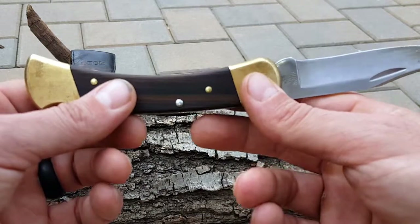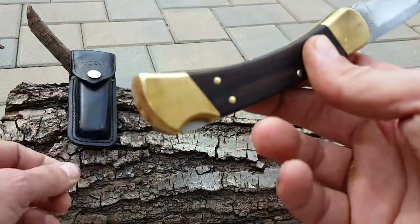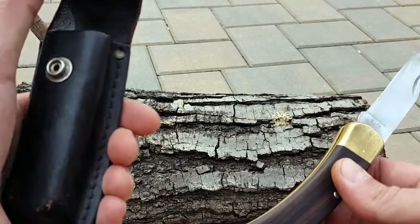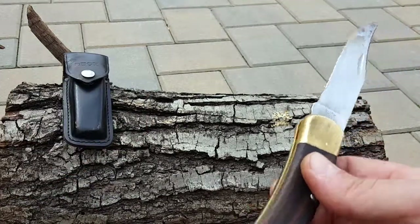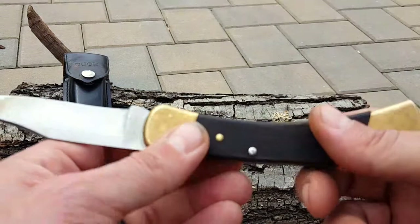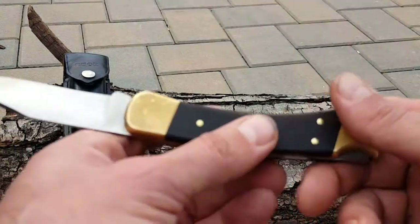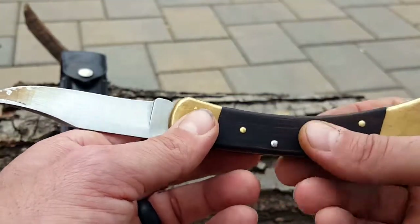This Buck Knife is my go-to knife while I'm in the field — this is what I'll keep on my belt. It has this quality leather sheath that has also stood the test of time. I can just use it for whatever and not have to think about being delicate or it not being pretty anymore, with so many memories and adventures.